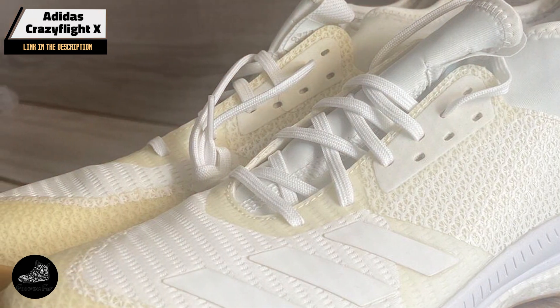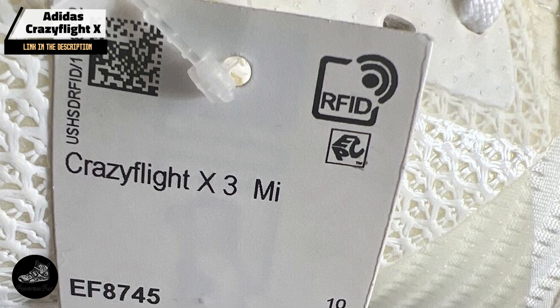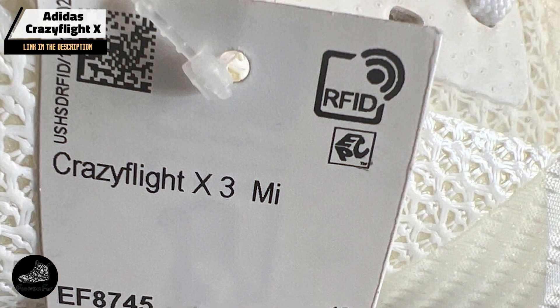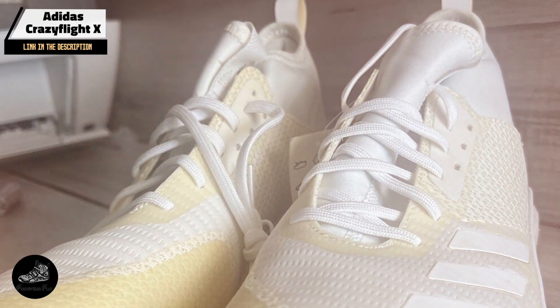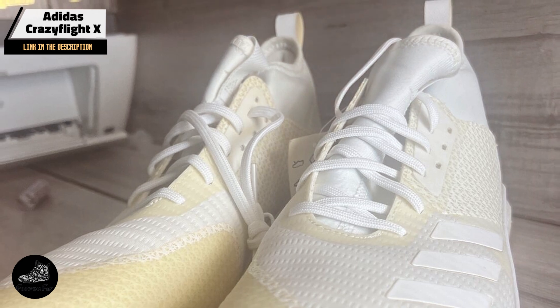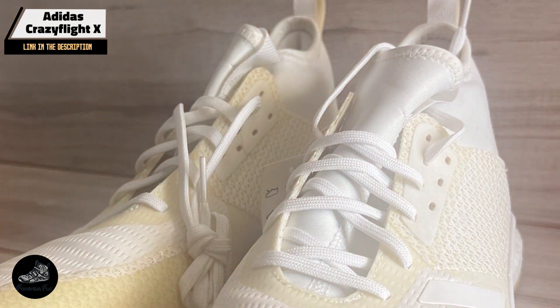Constructed with high-quality materials, the Crazy Flight X is designed for durability and long-term performance. The Boost cushioning and durable rubber outsole withstand regular use. Proper care, including cleaning and proper storage, will help maintain the shoe's performance and extend its lifespan.